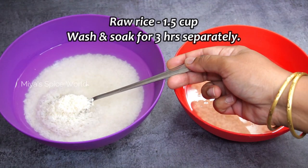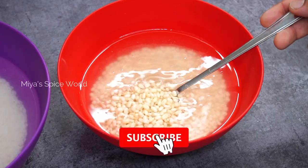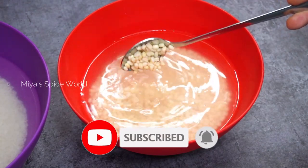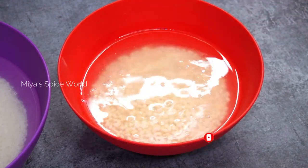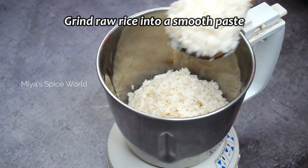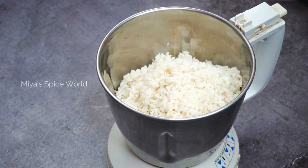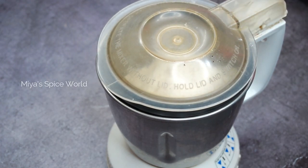I have taken one and a half cups of raw rice and half cup of urad dal which I have washed thoroughly and soaked separately for 3 to 4 hours. After 3 hours, take a blender and grind the rice with required water into a smooth paste.